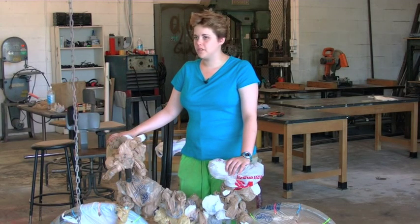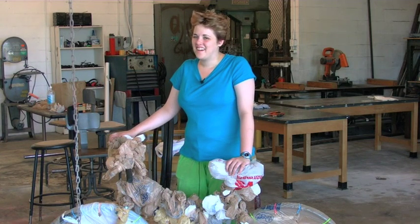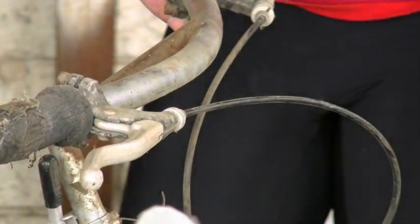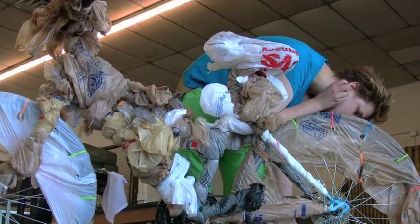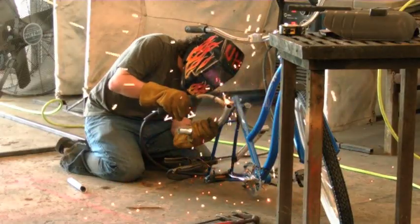To be honest, this is like one of the most fun projects I've had to do. And it's a fitting end, because I'm a senior, so I'm graduating, and I just like the fact that one of the last projects I had to do for U of H is something that's fun and kind of crazy.